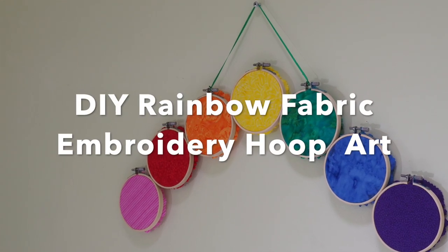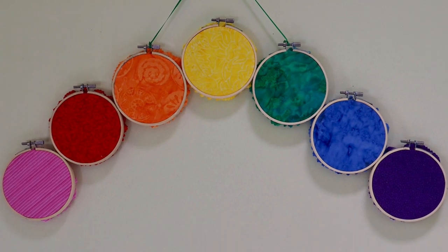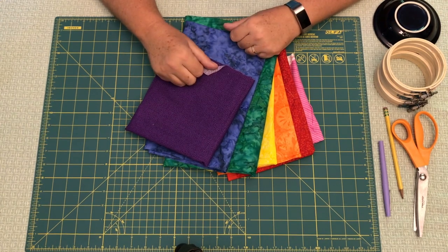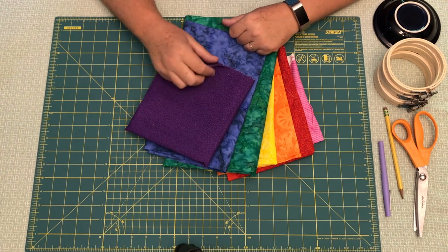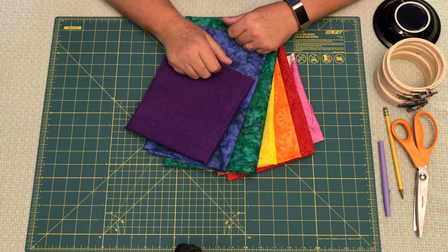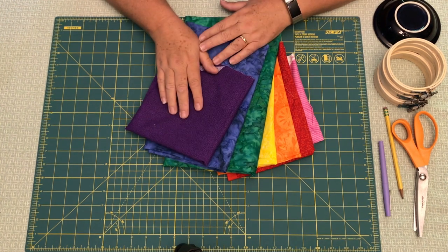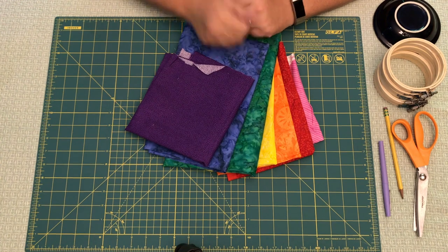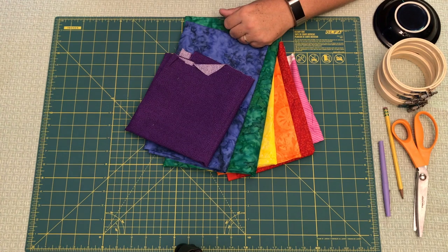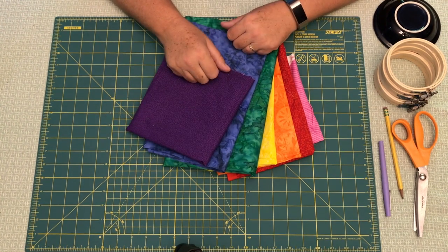Hi, Claudia here from Create with Claudia, and today I'm going to show you a really fun and beautiful cheery wall hanging that you can make out of embroidery hoops and rainbow fabric. It's all about rainbows for this craft — they're fun, bright, and cheery with lots of fun colors to use. This is probably one of the easiest crafts I've done, and it really packs a punch on the wall with the bright colors. So let's get started.